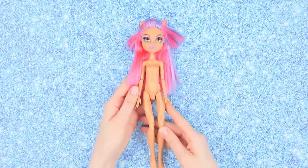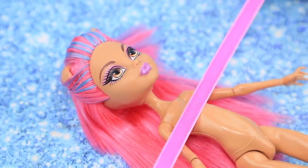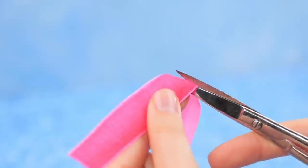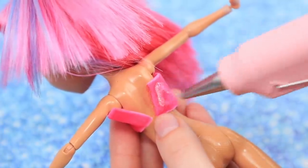We have a doll with long pink hair! Perfect pink! Take a velvet ribbon of a suitable width and burn the edge. Glue it and a top is done!